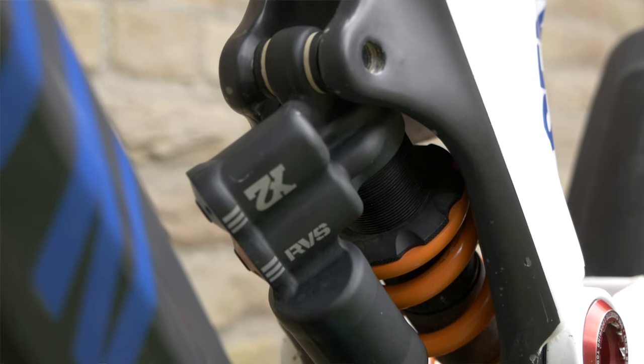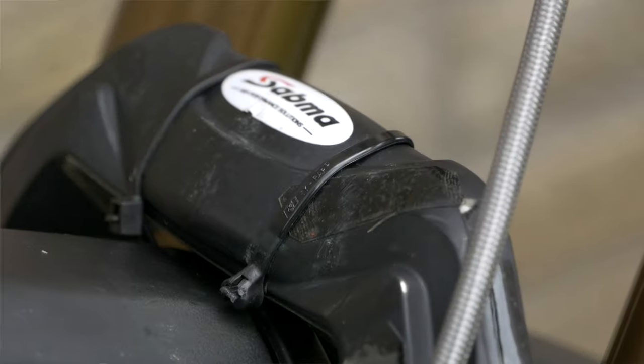Moving on to the suspension, I've got the Fox 40 Factory 2020 on the front and a DHX2 shock on the rear, supported by Satma suspension.